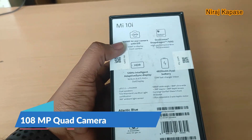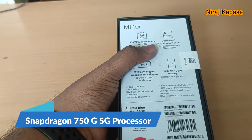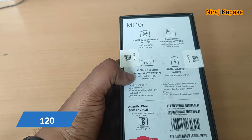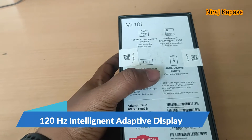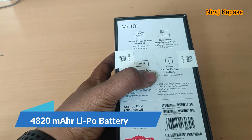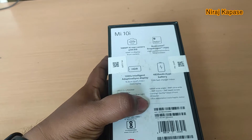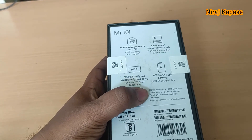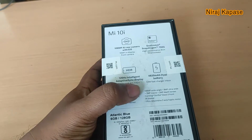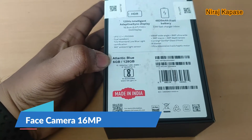It's a 108 megapixel AI quad camera. It comes with Snapdragon 750G high-performance 5G processor, a 120Hz intelligent adaptive display with Corning Gorilla Glass 5, and a 4820 mAh battery with 33 watt fast charger. Quad camera specs are 108 megapixel, 8 megapixel, 2 megapixel, and 2 megapixel. The front has a 16 megapixel camera. The version I am holding is 6GB with 128GB in Atlantic Blue.